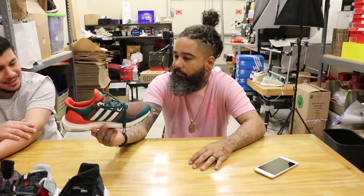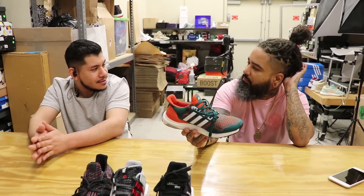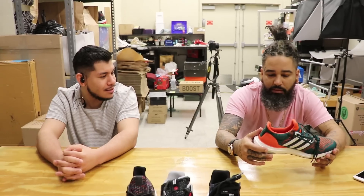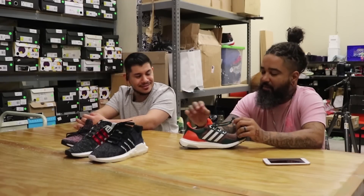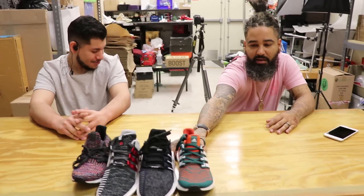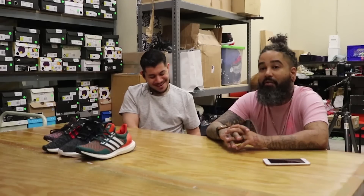It's funny — when we first had these we had them for $800 and they sat. The other guy doesn't remember that, thinks he's making it up. But yeah, they sat for $800 and now they go for three to five racks. So that's number four — $800 for Miami Ultra Boost when they go for three to five racks.